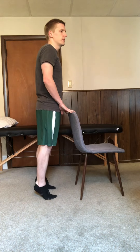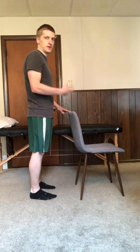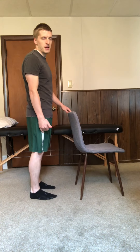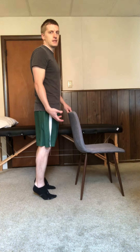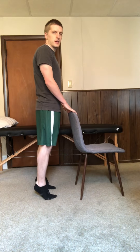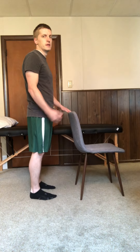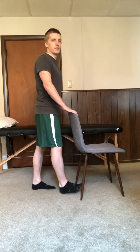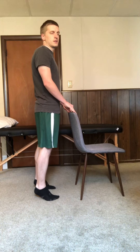There are a lot of different ways that you can progress this exercise, such as performing this off of a step where you have a little bit of extra strength and range that you have to go through. Some things you can do are single leg heel raises or two up one down — two legs up and then one foot down. But this is the simple heel raises exercise.